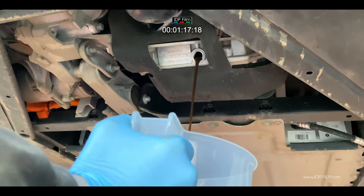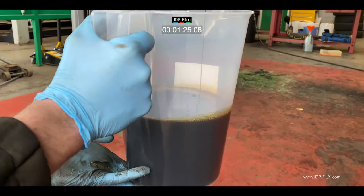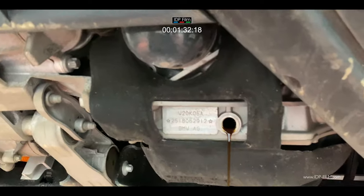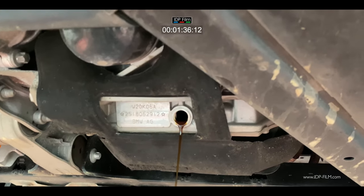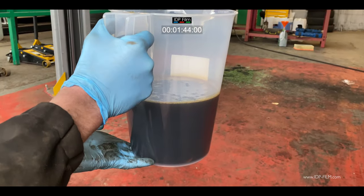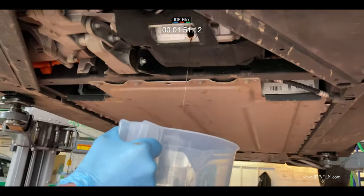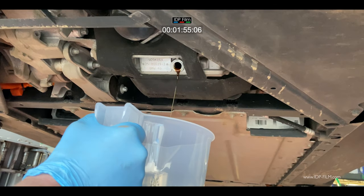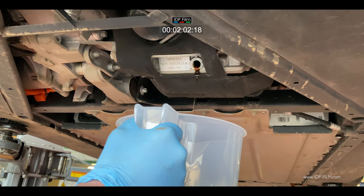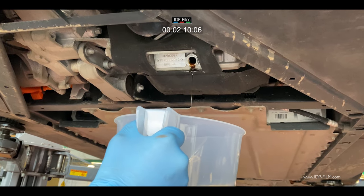Let it all come out of the sump — it takes about three to five minutes, though you can leave it to drain for about half an hour; that won't do any harm at all. The oil is fairly black as you can see with a thousand miles on it. I recommend doing this quite often — I would recommend doing an oil change on this car every five thousand miles. Oil is very important to an engine.